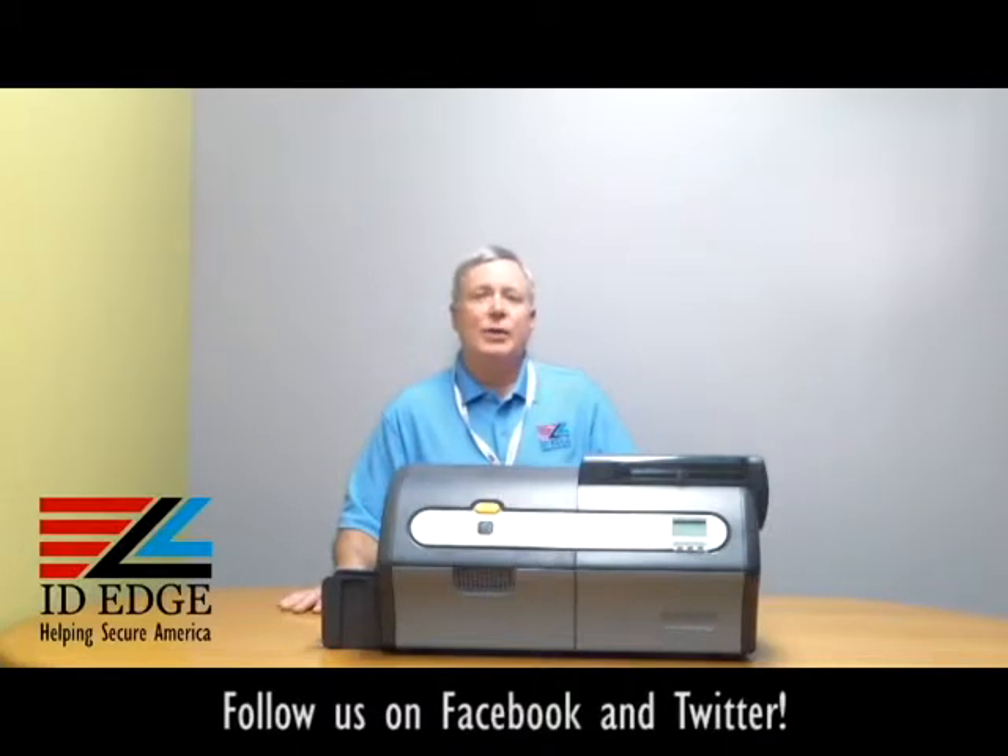Before we get started, we're going to show you how to load the cards in the Zebra ZXP7 printer. I want to tell you a little bit about this great printer. It's a ZXP7 from Zebra. This one is dual-sided, but it also comes as a single-sided printer, and this is the printer you want for high production. It does 300 cards per hour — that's 12 seconds per card. It's the fastest printer on the market.